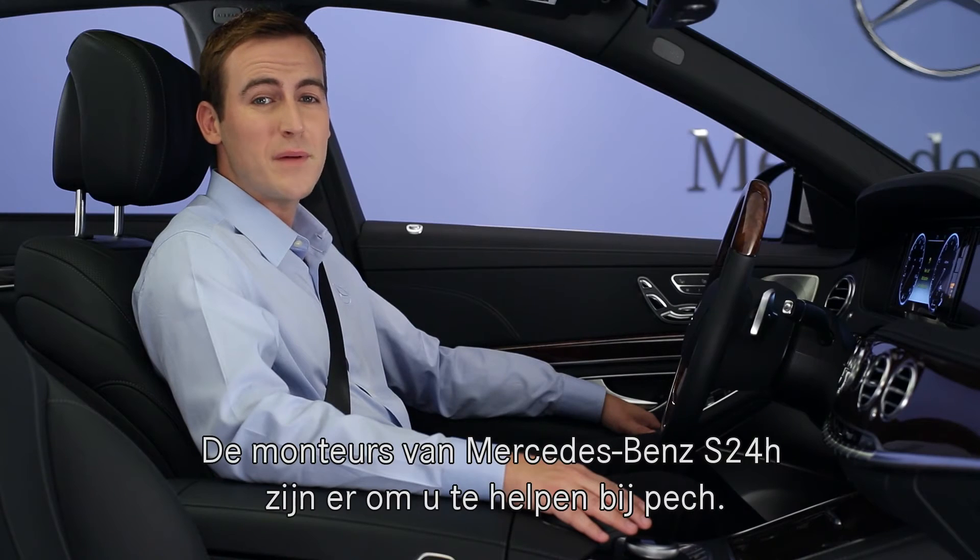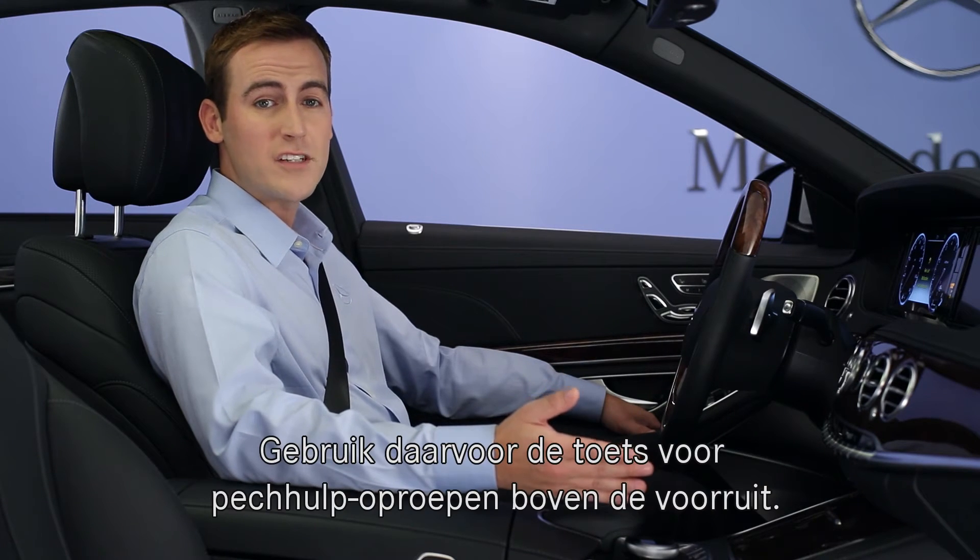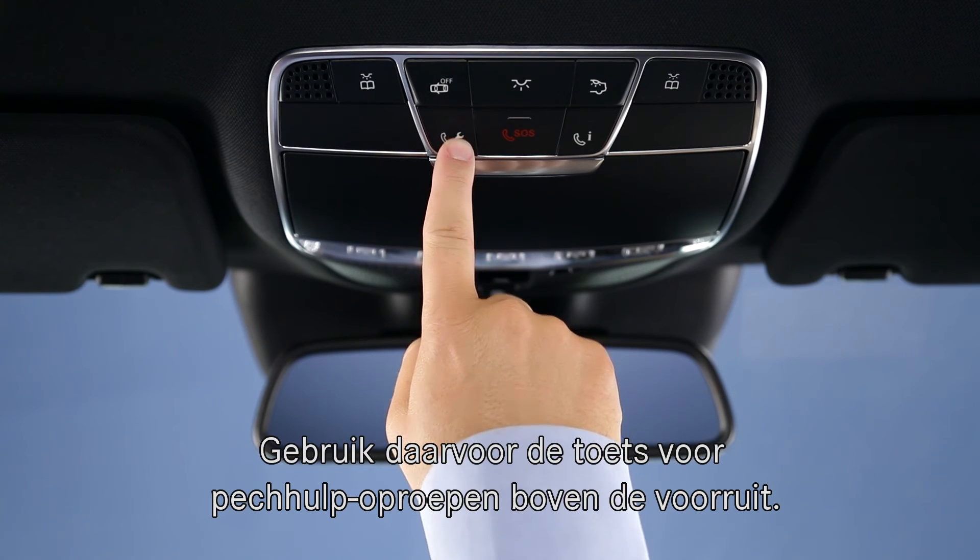The people at Mercedes-Benz Embrace are trained to assist you in this situation. If you're an Embrace subscriber, just press the wrench button on the ceiling and our specialists will be ready to help.